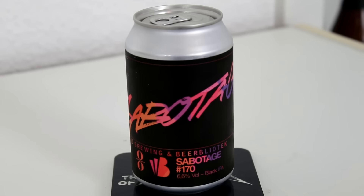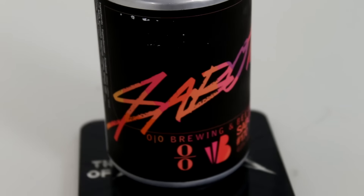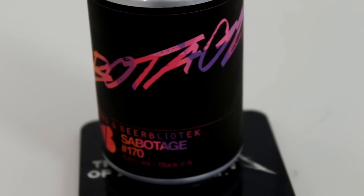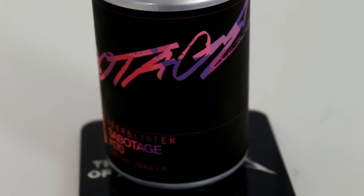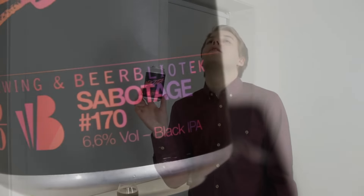Today we're going to be looking at another collaboration beer between a brewery I've reviewed a few beers from and a brewery I haven't reviewed too much from. This is by OO Brewing and BeerBiutig in Sweden — got a lot of Swedish beer coming in these next few reviews. This is the OO Brewing and BeerBiutig Sabotage Black IPA at 6.6%. The label on Sabotage is straight fire — it reminds me of like an 80s action movie title scribbled on there, it looks so awesome.